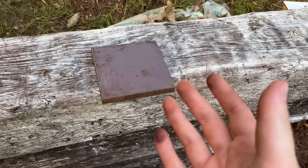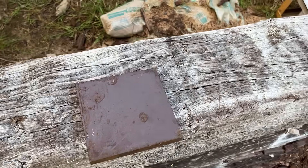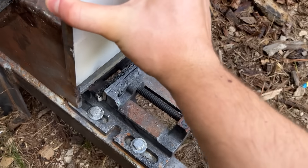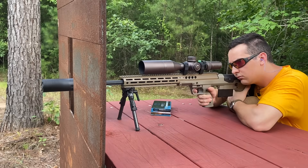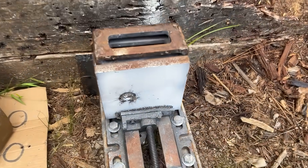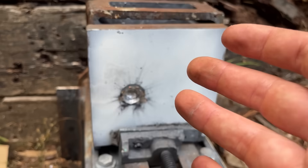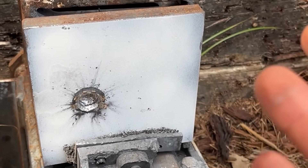Typically an extra eighth inch doesn't mean that much to most people, but whenever it comes to steel, an eighth inch is a huge difference. Let's see if the .338 Lapua precision load can make it through this. Well, that didn't take long — obviously a massive crater, but it definitely did not go through. Feels pretty good on the pinky. I just can't believe that the .338 Lapua can't make it through five-eighths of an inch of mild steel, even with the precision load.